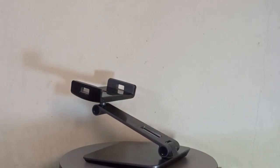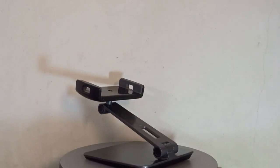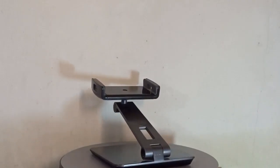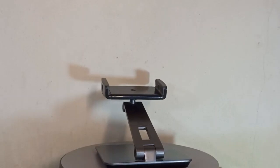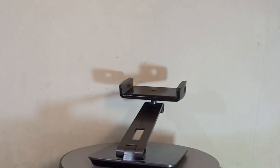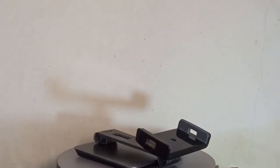It is an adjustable foldable mobile stand. This phone stand can be easily adjusted to the position you want, free your hands, which provides you with a comfortable viewing angle. It is a great desk accessory for watching YouTube or using Facebook. Moreover, it can be fully foldable — put it in your bag and take it anywhere you want.